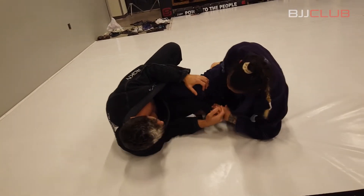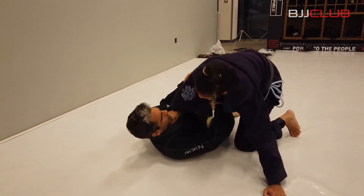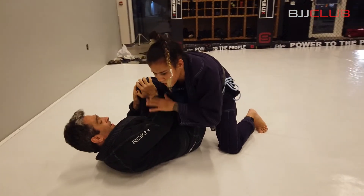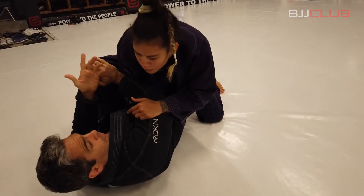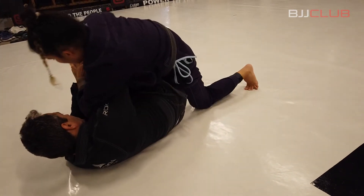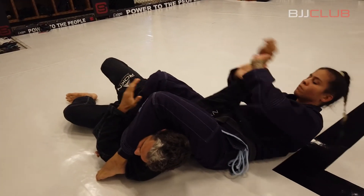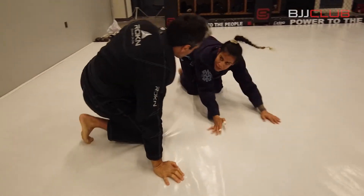Now I make one pendulum to sweep him. When he lays down he wants to bring his knee because he doesn't want me to come to mount, so I keep my grip and use my arm to put his knee down. He uses his arm to push my other leg to replace the guard, so what I do here is close and make the Americano arm — and it comes to armbar.